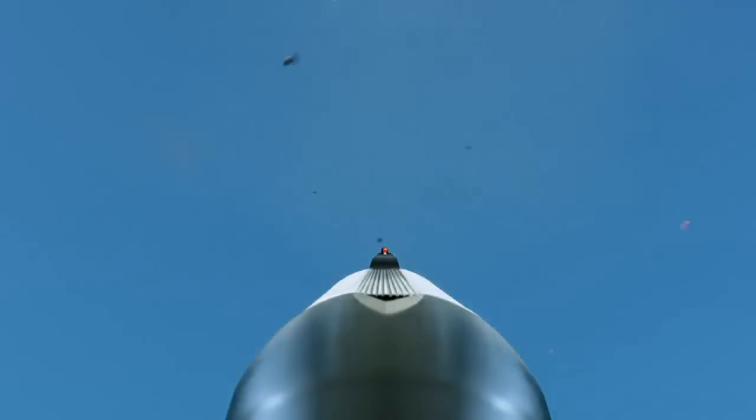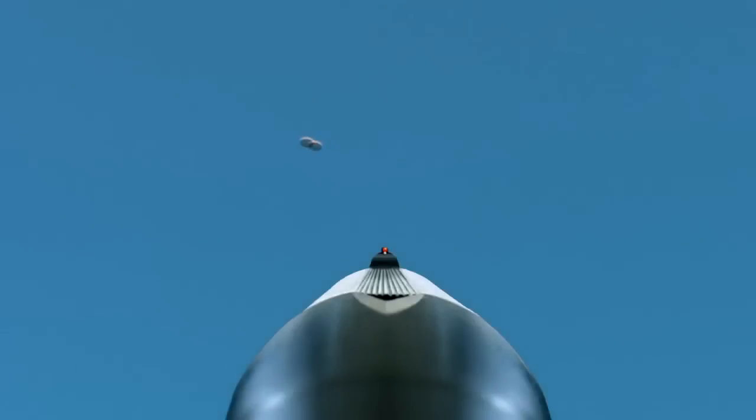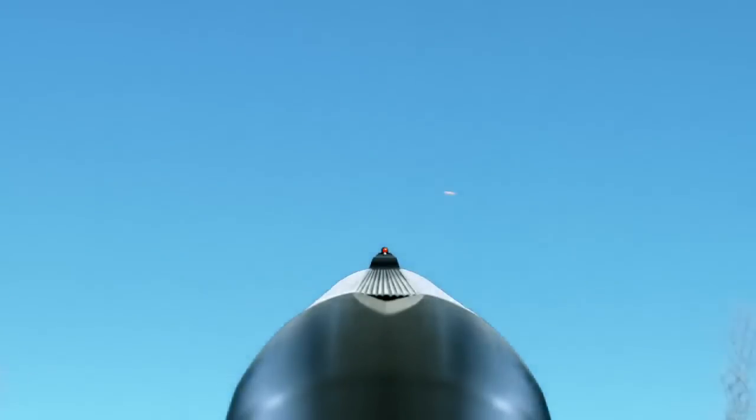The opposite of that approaching target is the same target but only coming from behind you. That one's a little bit easier to negotiate because you're always going to be able to see that bird on top of your barrel, but it requires a reverse lead.